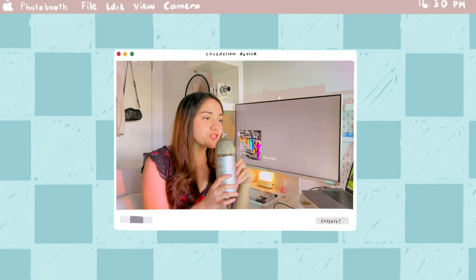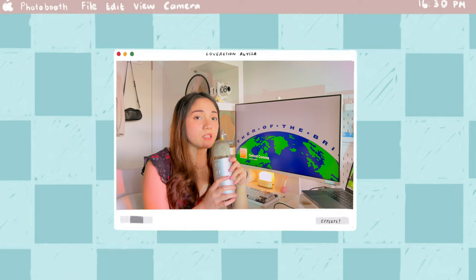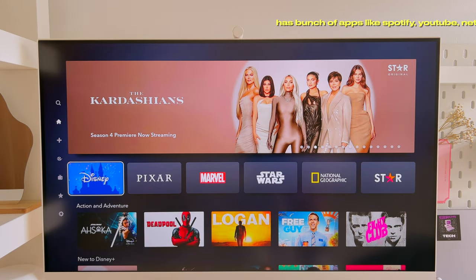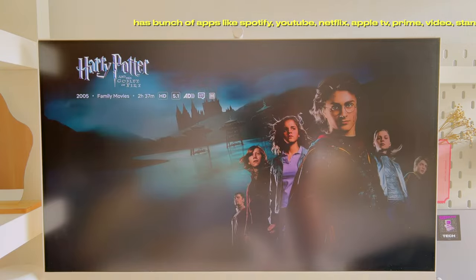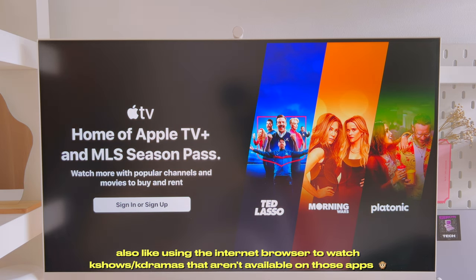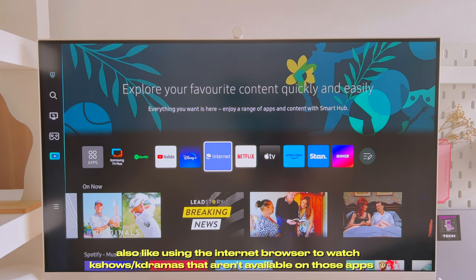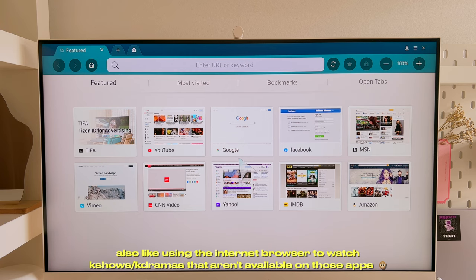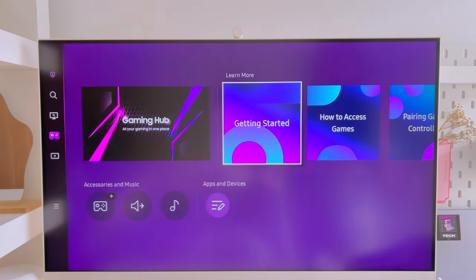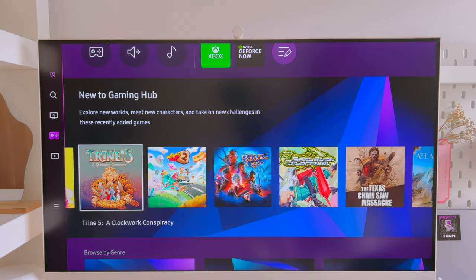Life isn't just about work and content creation — we all need a little downtime. Because the Samsung M8 also acts as a smart TV, I can always catch up on YouTube, enjoy Disney Plus, or indulge in a Netflix binge. The M8's visuals make every experience feel cinematic with just a few remote clicks, which is incredibly helpful since my laptop is quite slow and old. Samsung M8 also has gaming potential, especially if you have a Nintendo Switch or other consoles, though I haven't used that feature much.